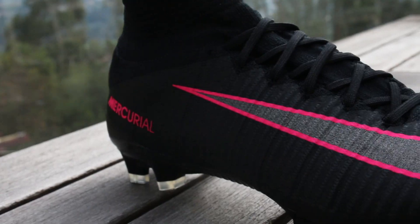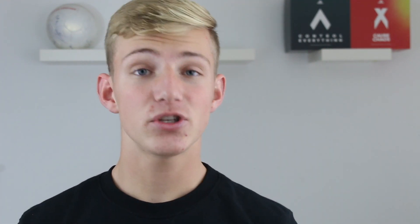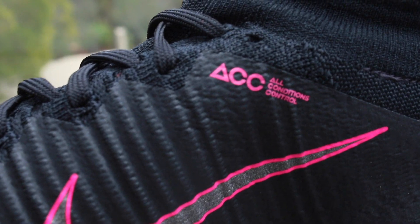The main reason why Nike can construct such a lightweight boot is because of the upper material. Nike uses the Flyknit, a knitted material. On top of this Flyknit you'll have the NikeSkin texturing as well as a ribbed design, which is supposed to add a little bit more control. Nike has also added the ACC — All Conditions Control — another layer of material meant to give you grip in all sorts of weather, so that in rain, dry, and various other conditions you'll have the exact same ball feel.